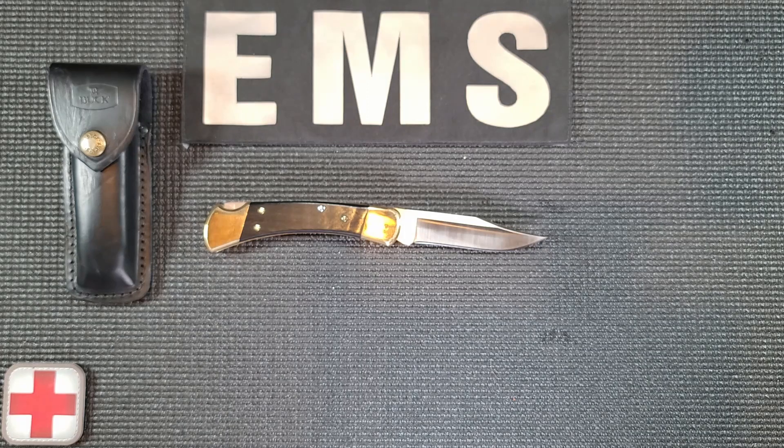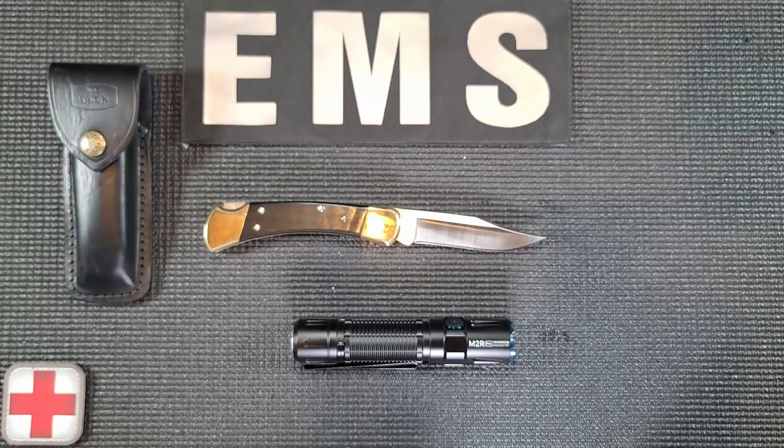Thanks for watching my video. Check back next week and you can watch my review of the Olight M2R Warrior — the next-level, way over the top, 'ouch my eyes' helicopter searchlight I carry when I'm working the night shift downtown.